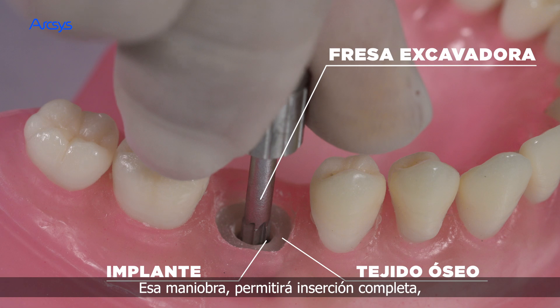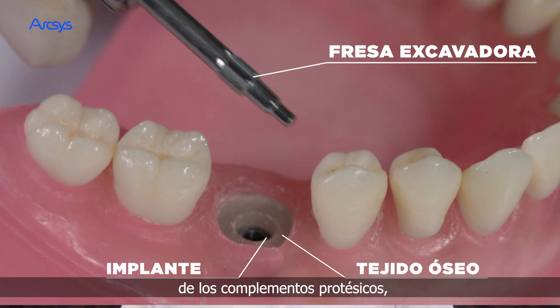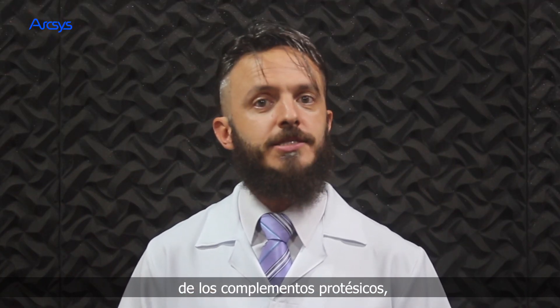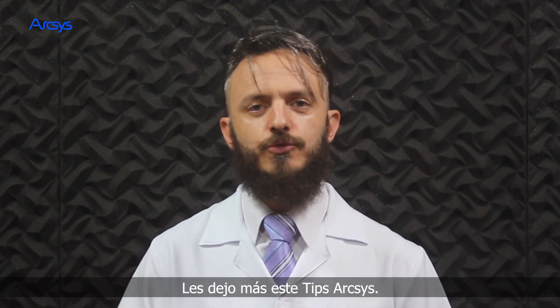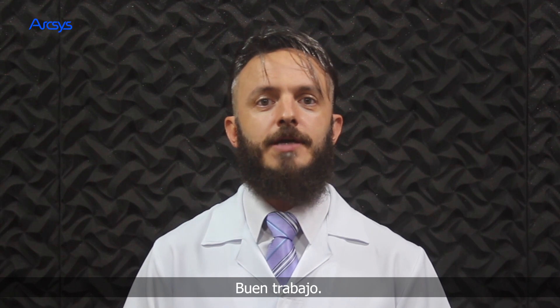This maneuver will allow complete insertion, perfect fit and sealing of the prosthetic components, mainly in cases of narrow implants. I leave you this one more ArcSys tip. Have a nice job!